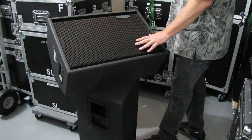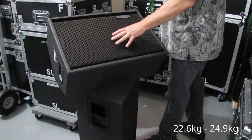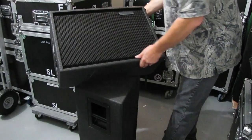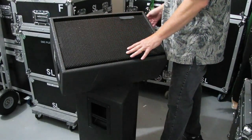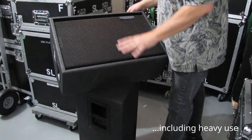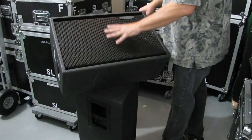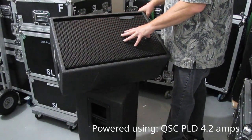These being passive speakers, they weigh maybe 50 to 55 pounds apiece. That is actually pretty heavy for a 12-inch and a horn, but the cabinet is rather robust. It can take a lot of abuse — we've had people put their feet on them, we've had the cabinets fall over, and really there are no issues with the cabinet. It's done very well. We've had these for years, and we power them with our QSC PLD amplifiers.